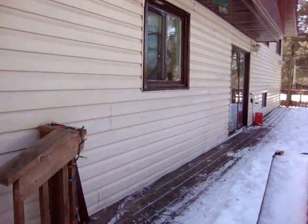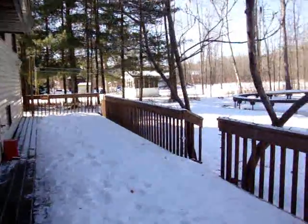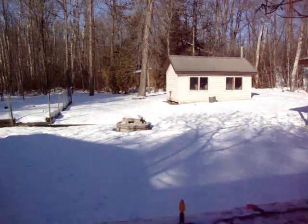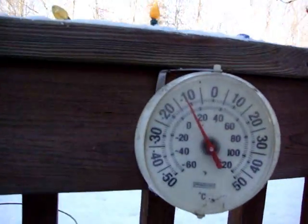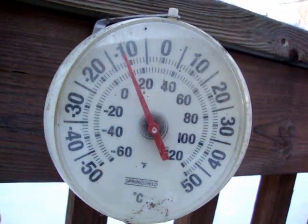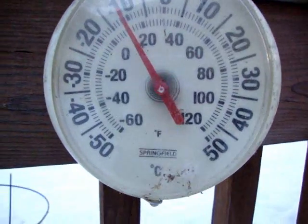Hello everyone. I'm just going to do a short video here, just bear with me. It's January 15, 2012, and the temperature out right now is about minus 11 C — 10 degrees Fahrenheit. Just about right on the button, so 10 degrees F.